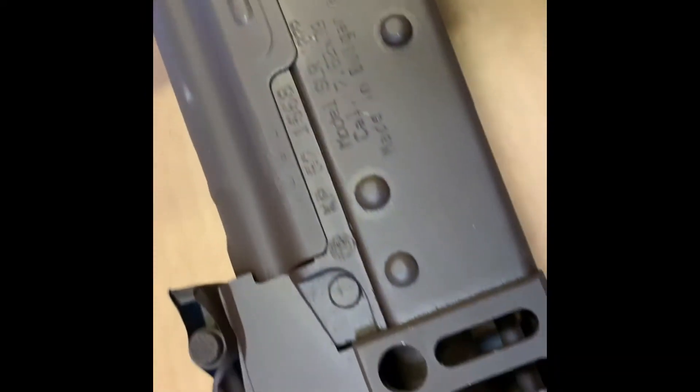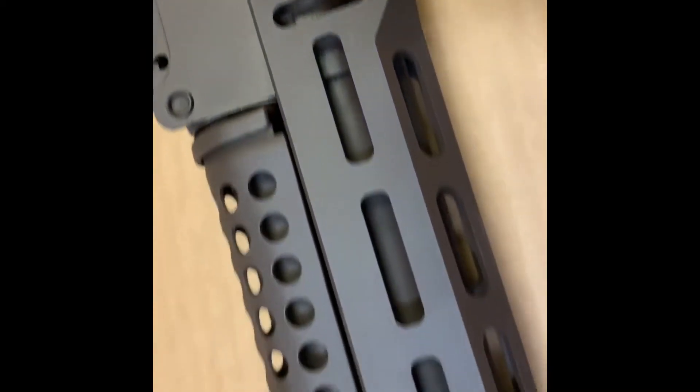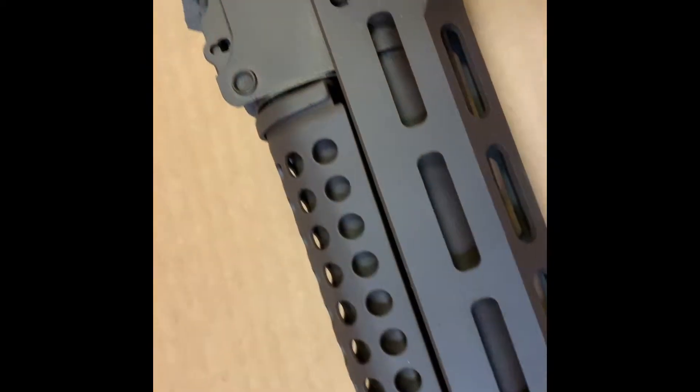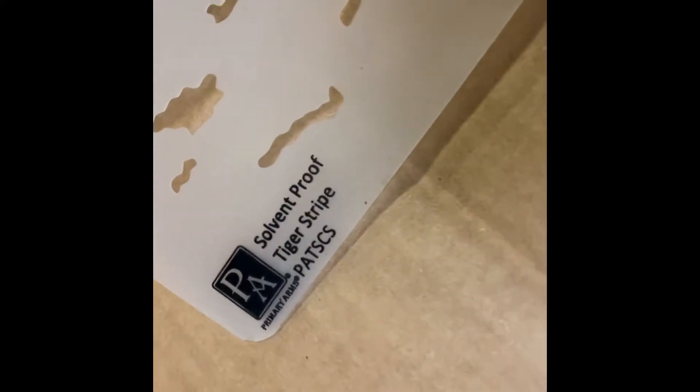Everything's nice and somewhat drying. I didn't degrease it — whatever, it's a tool and it's gonna get used, it's gonna look worn, it'll flake — not too worried about that. Last time I discussed doing some foliage stuff, but I had my old Primary Arms tiger stripe stencil and I decided I'm gonna use that.